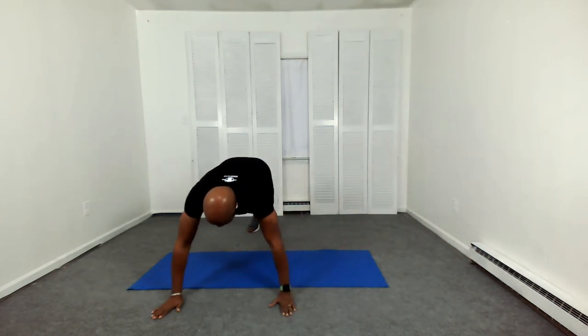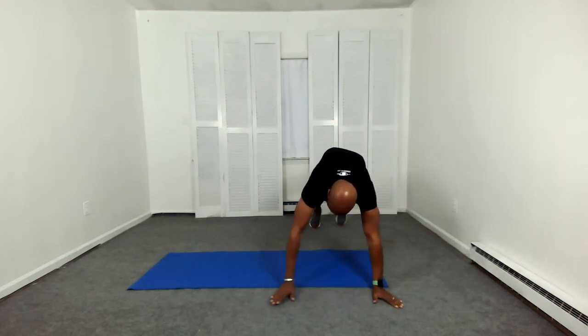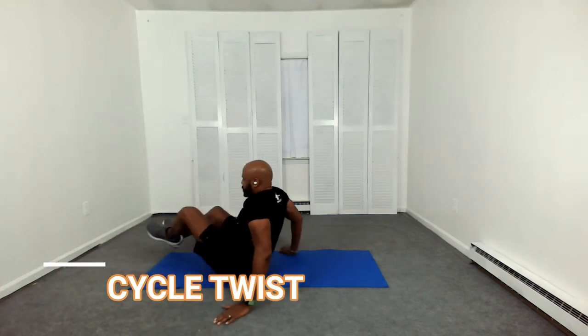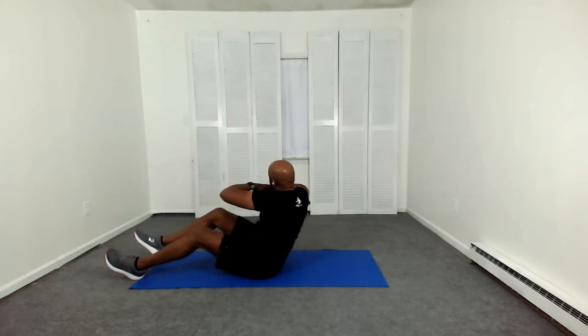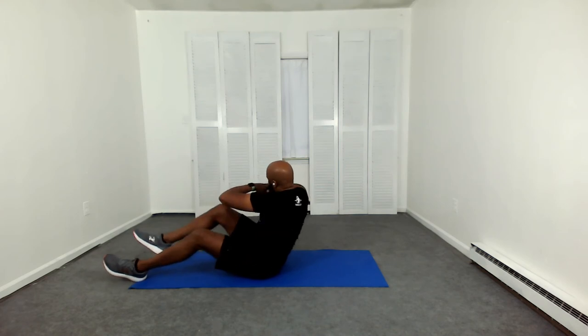Side bear crawl. I had to perform this workout three times — the first time I recorded it, it wasn't recording, so that was fun. You know, your mind will quit 100 times before your body ever does. This is our cycle twist. Feel the pain and do it anyway. A client of mine once told me that pain is weakness leaving the body. I like that.